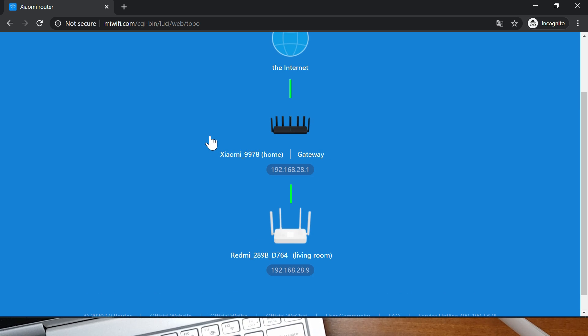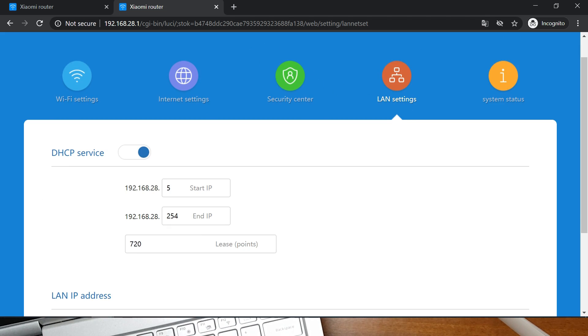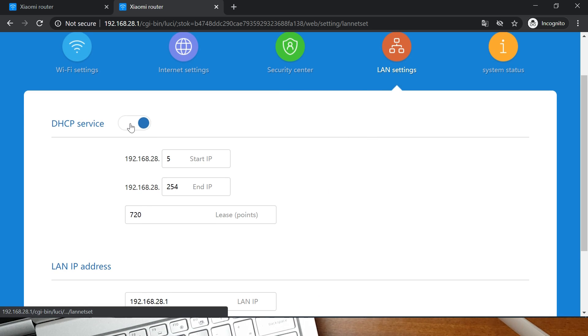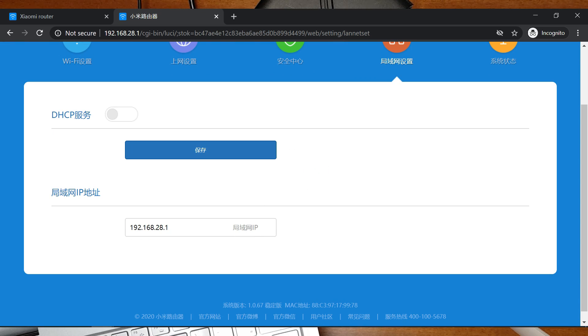Go to the web interface of the AX3600, log in, translate the page, and go to General Settings then LAN Settings. There is a DHCP service for the network — you have to disable this DHCP service. Note the router IP domain, which is the IP address domain of your mesh network. If you later want to access the router settings you'll need to connect to this domain manually.